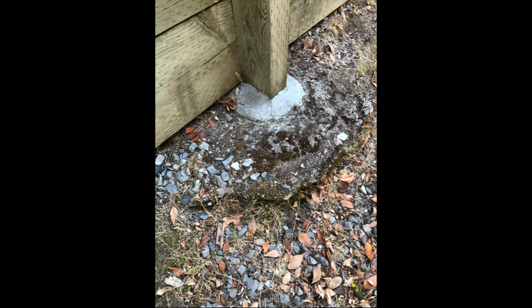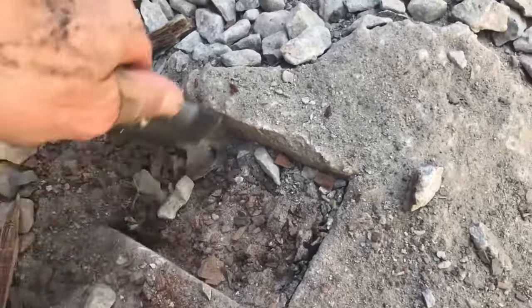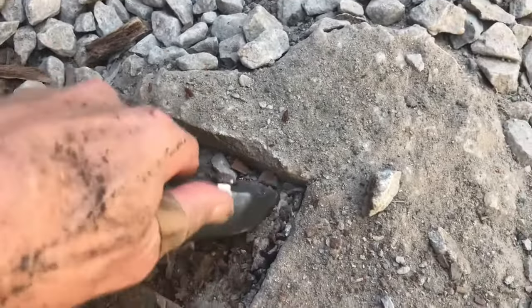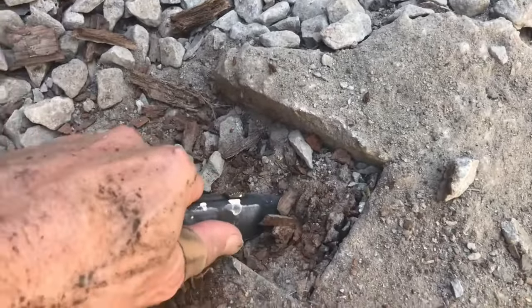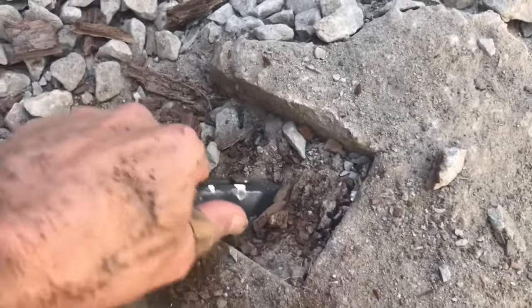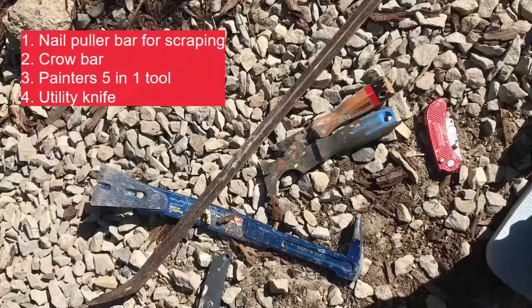Once I got the posts off — I literally snapped them, just shoved them really hard and they broke off. I wanted to double-check that the wood was really dry-rotted, and you can see how much it wiggles just by using this utility knife. If it's not dry-rotted, this is not a good technique. They have to be dry-rotted.